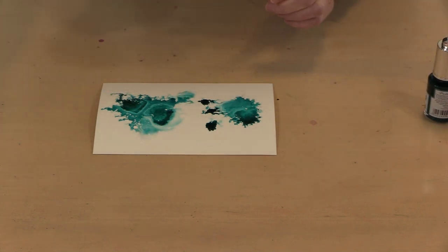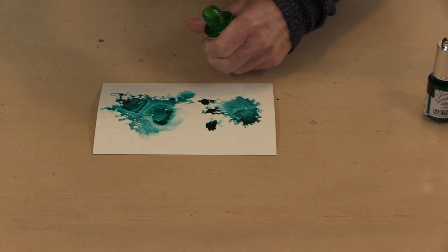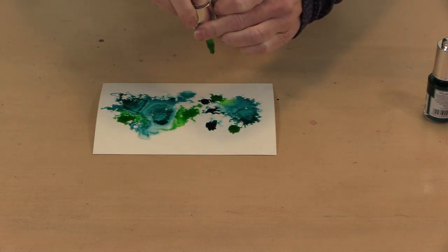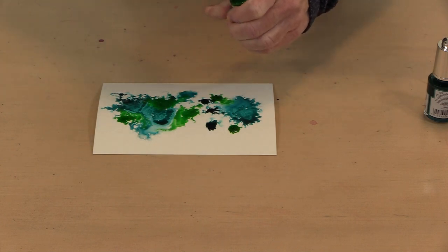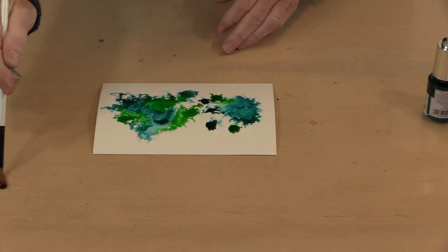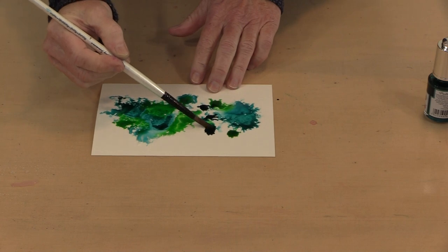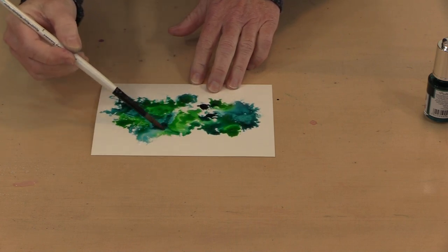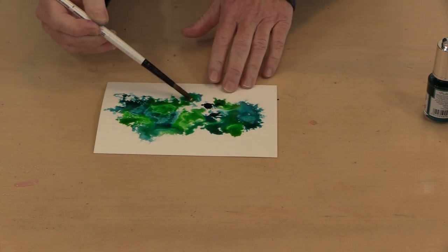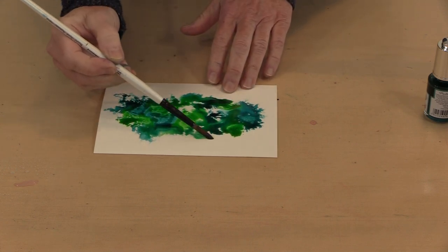Let's go ahead and give this a shake. The mica is much more visible once the color dries. If I want to bring a brush — which I generally want to do — I can put some water down here. Let's grab a brush with a little bit bigger bristles on it. I can go ahead and start moving this around, moving it really gently, spreading it around. I kind of like this look.